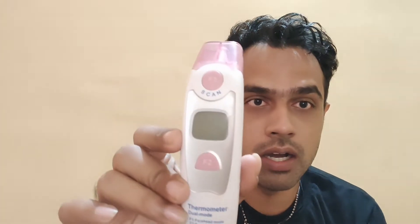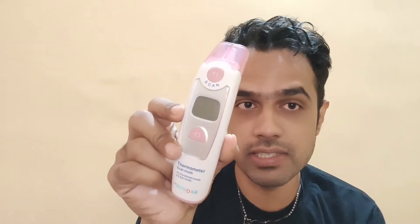Hello friends, welcome back to my channel. Today I'm going to show you all how to change from Fahrenheit to Celsius on the BPL infrared thermometer. If you have this thermometer and you're wondering how to change from Fahrenheit to Celsius and Celsius back to Fahrenheit, I'm going to show exactly how to do it in this video.